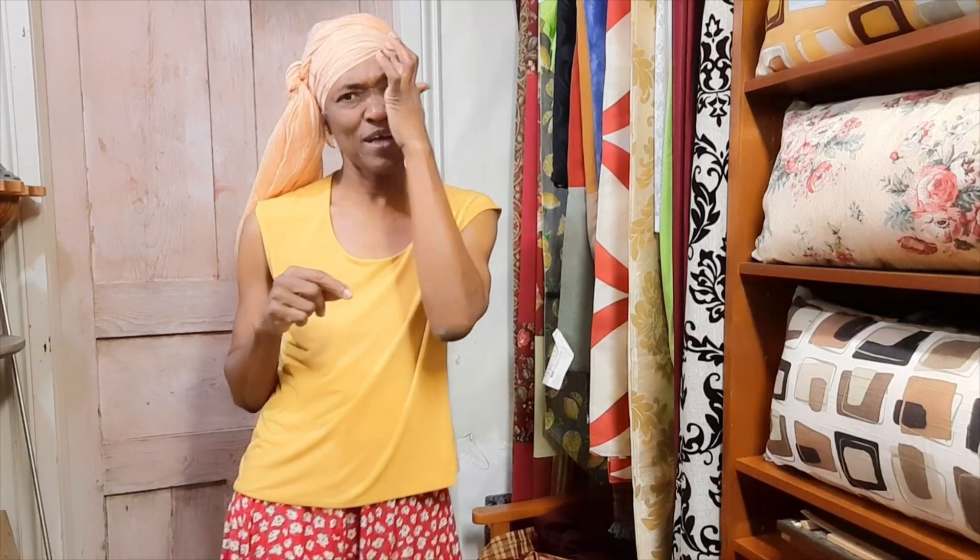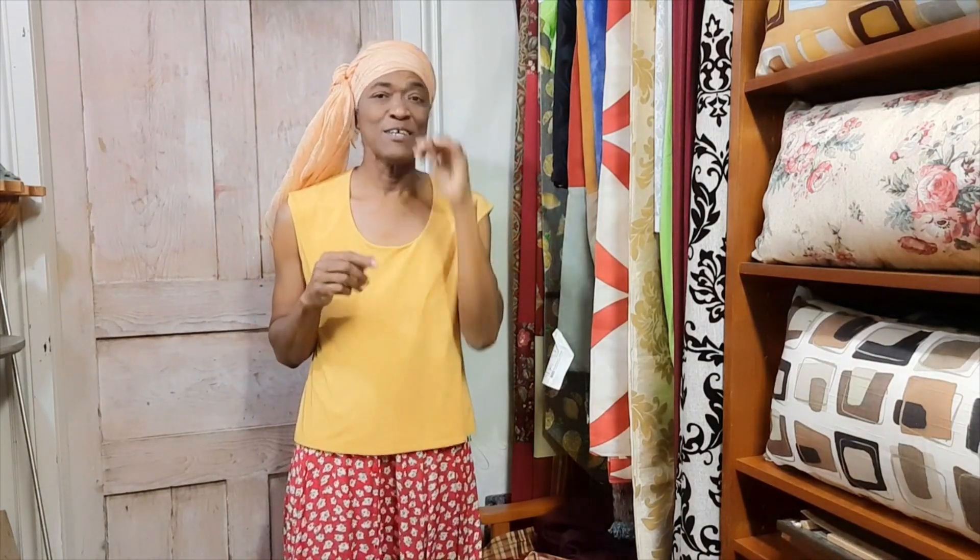Hi friends, welcome back, thank you so much for your support on the channel. If you are here for the first time, welcome — my name is Valine. On the channel I do DIY lessons that will help you achieve projects around your home and garden, so if that's of any interest to you, consider subscribing and hit the bell notification icon so you can be notified of new videos.